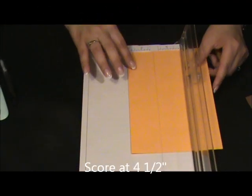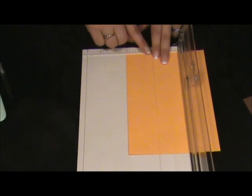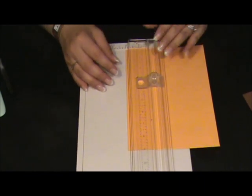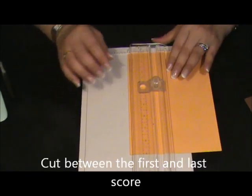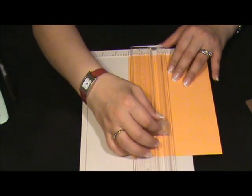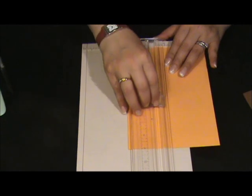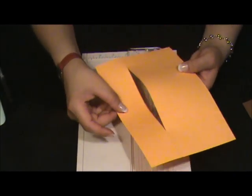Line your cardstock up to 2 inch, just where we drew the line. And we're going to cut between the scores. At the end, your card has to be in this way.